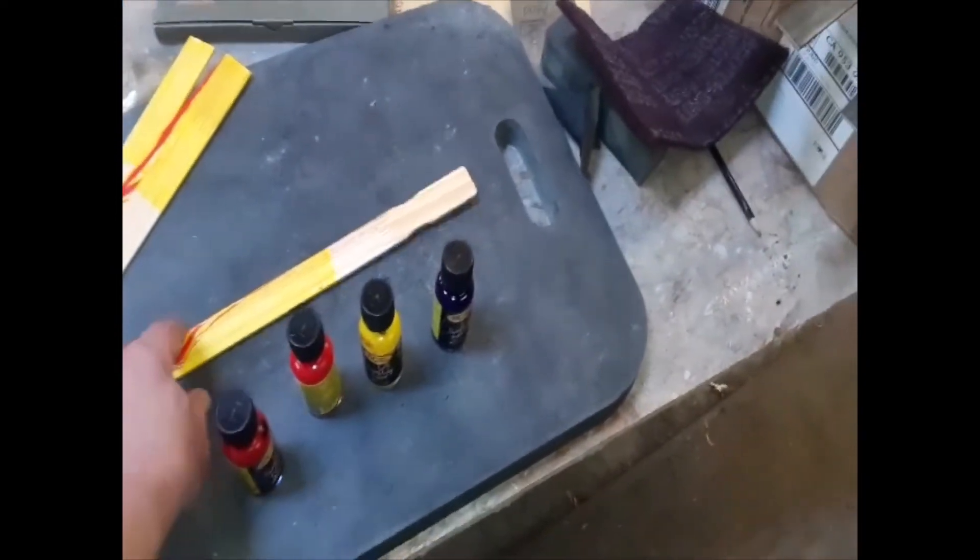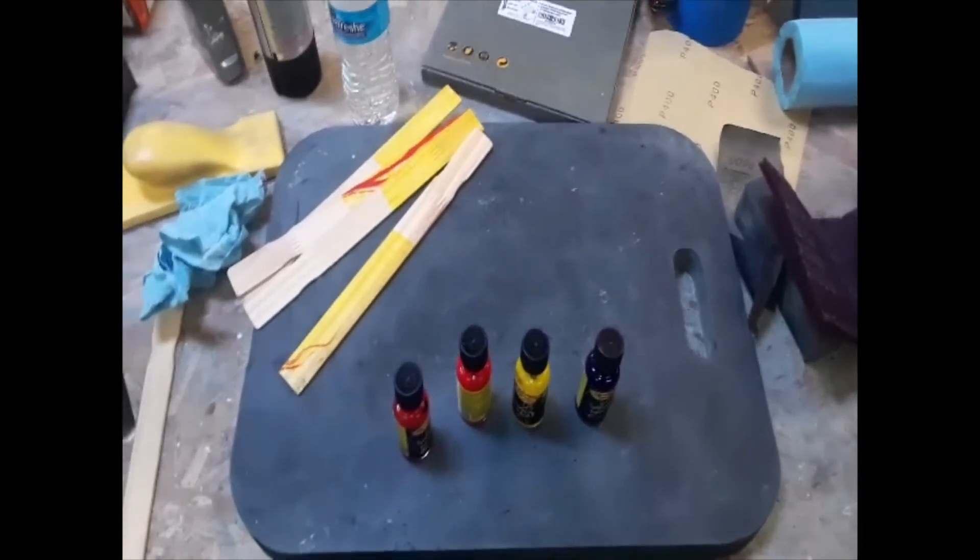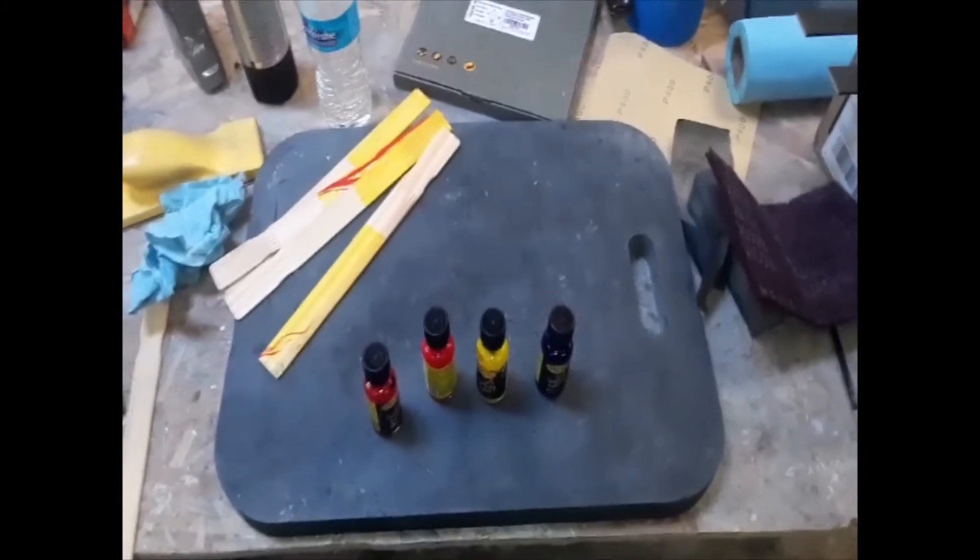Hopefully it'll come out looking a lot better than these. There they are — the test strips. They didn't come out so great but they didn't come out so bad either, kind of like the guitar. They're still wet and have lots of time to dry.